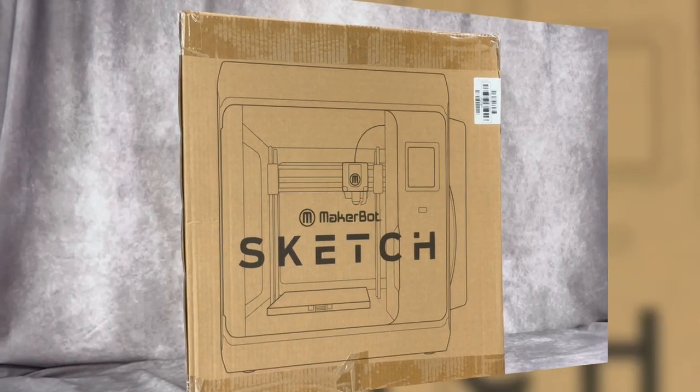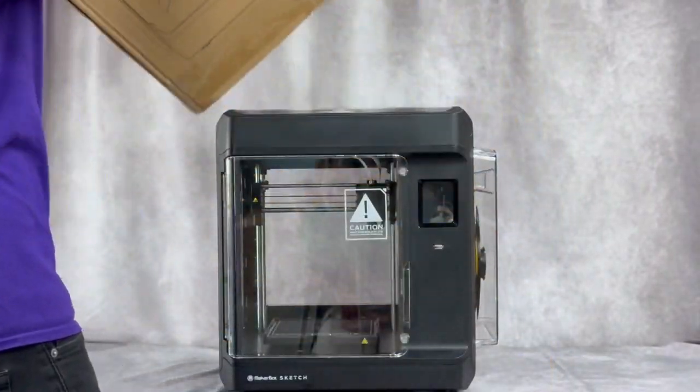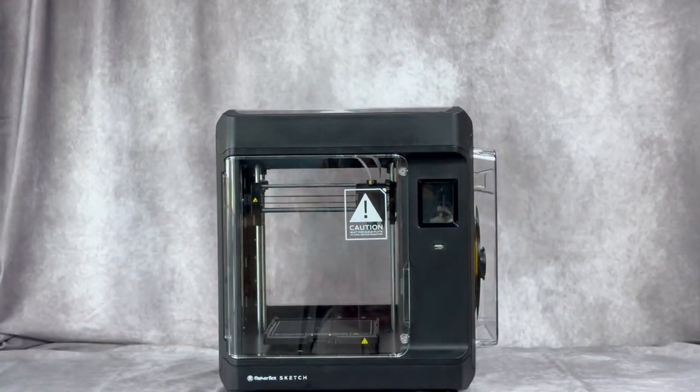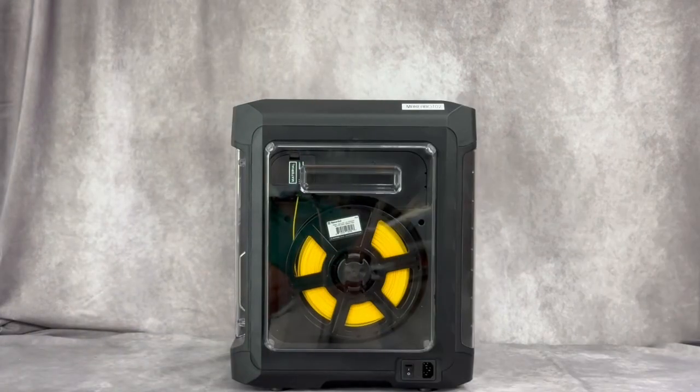Hello again, this is Kevin Travis, Makerspace Coordinator for the new Leroy D. Williams Reserve Library Branch, and today we're unboxing the MakerBox Sketch 3D Printer.